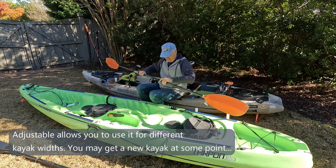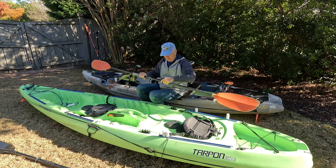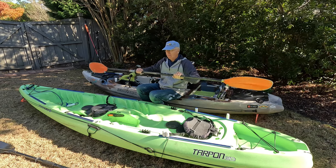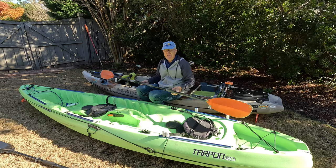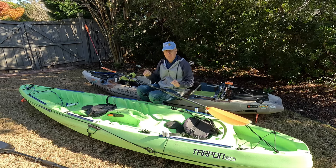On this one, you can see that I can move it way down to where it's really short, or if I've got a wide kayak, I can move it out to where it's fairly long. This is an expensive paddle — it costs over $100. It's made of the lightest material, and the expense is worth it if you're going to be paddling all day.